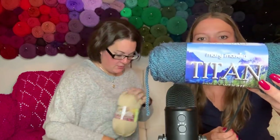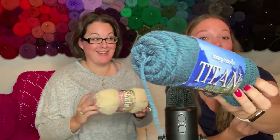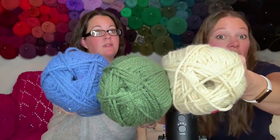We've got the Starlet worsted - 180 yards I believe. Here's another Titan in a different colorway - teal heather. Isn't that beautiful? What if we put them together and did like a colorwork beanie? We really need a men's scarf. Here's your worsted - oh, that's soft! 180 yards, not bad. Here's a blue, and another - a nice denim green. Nice!